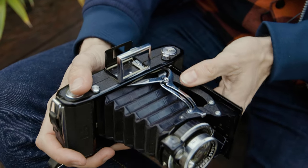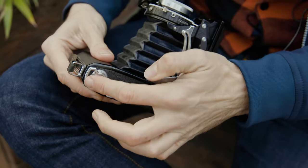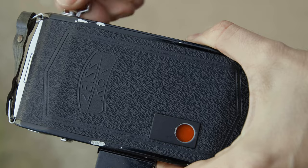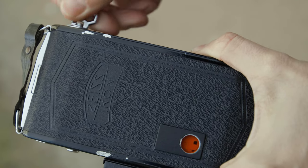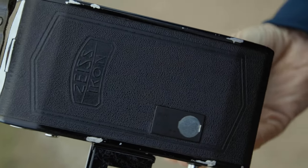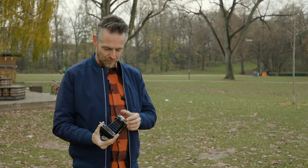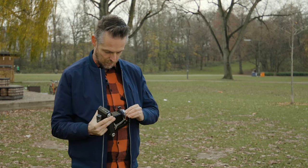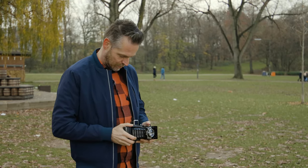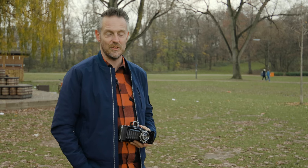You've also got a fold-out viewfinder — very basic — so you can look from behind the camera at eye level. This is your shutter button, and this is the button to open the camera when it's closed. Down here is your winding knob. Open the red window to see the current frame number, then wind until the next number shows up and close the window. There's a tree I want to photograph — I'd say it's about five meters away — so I set focus to five meters and point and shoot.